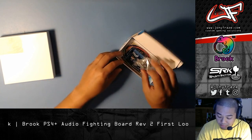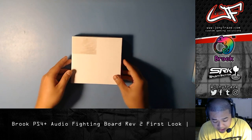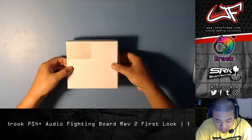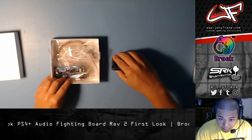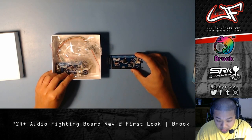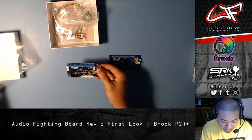So let me show you guys the revision. It's in a white box — this is not the official retail packaging, this is a prototype. I'll leave this out for reference — this is the old board. This is the revision B, or second revision of the Fighting Board Plus Audio.